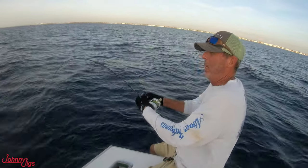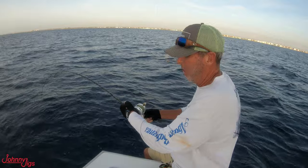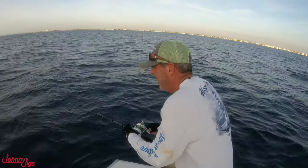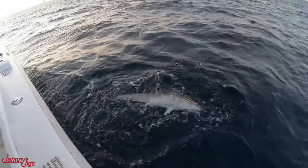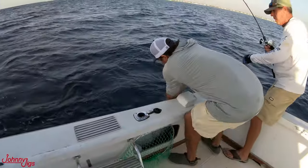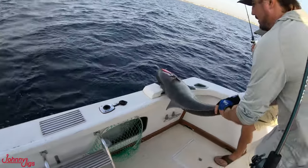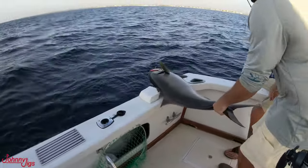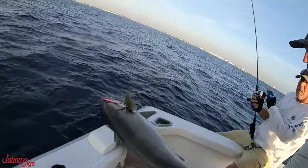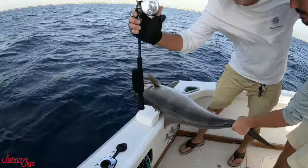Will lands his fish and gets him on the deck. I'm pretty sure Will was done for the day after that, because these amberjacks fight like no other fish in the water — they are just powerhouses. The strength and size they have is remarkable. They got a picture with the fish and the jig in its mouth.